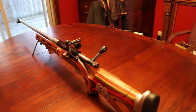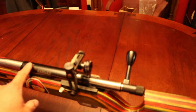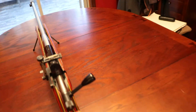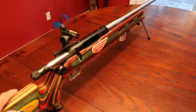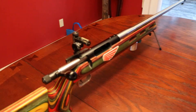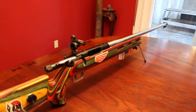I like the Barnard action. It's chrome moly steel and it's hard — almost like tool steel. Even looks like it with the black finish. It's a three-bolt lock with a large bolt handle. It's nice. And I got another one for FTR with a one-in-ten Bartlein barrel, 30 inches.